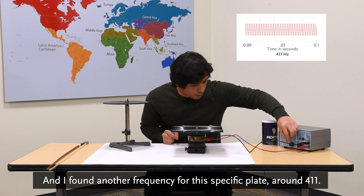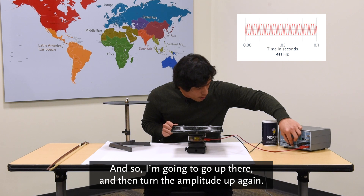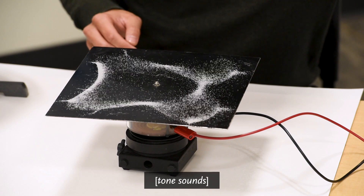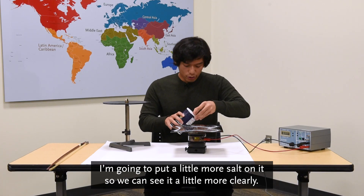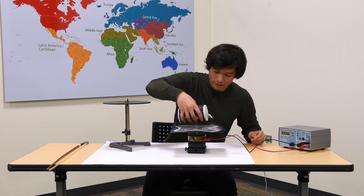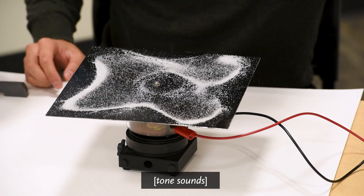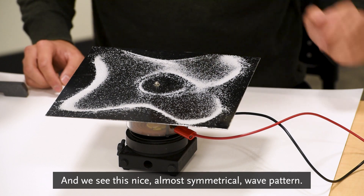I found another frequency for this specific plate around 411. I'm going to go up there, turn the amplitude up again, and we see it's a little bit of a different pattern. I'm going to put a little more salt on it so we can see it more clearly. Turning up the amplitude, we see this nice, almost symmetrical wave pattern.